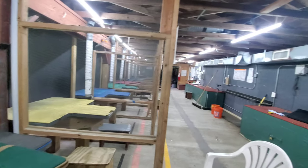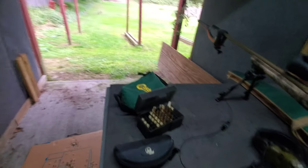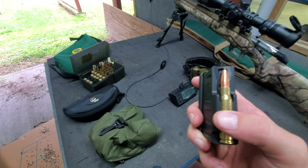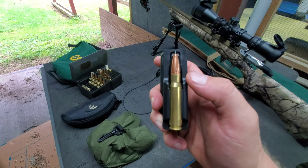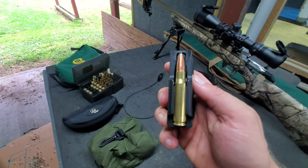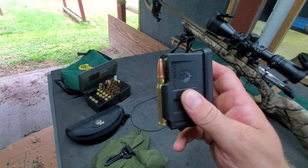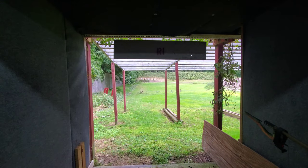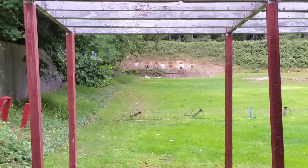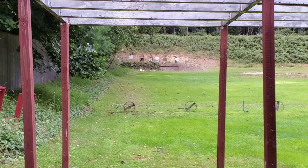Hey guys, I'm at the range, got the place to myself so I decided to do some gel testing. Got my 308 here with the MagnetoSpeed on it, and I'm going to shoot the Cavity Back 168 grain MKZ. I've used these bullets a ton in the 6.8 and they've always worked awesome, so I'm going to give the 308 version a try. The gel is down range at about 90 yards — targets are at 100 and the gel is just in front of them at the berm.